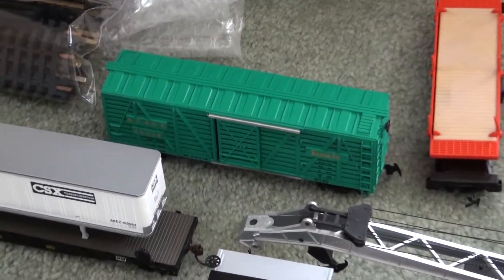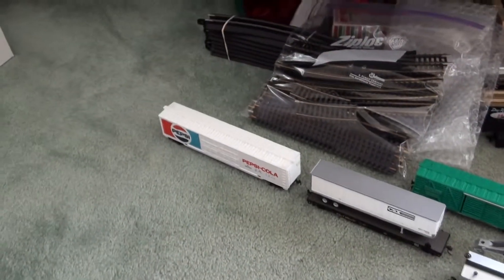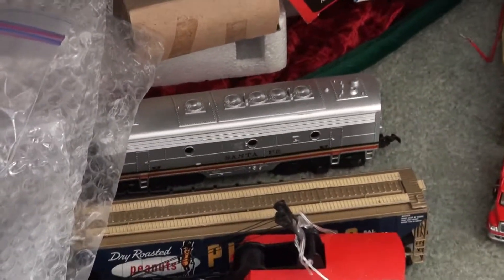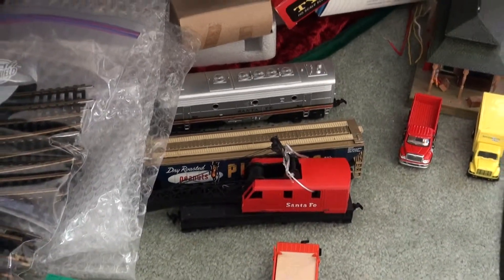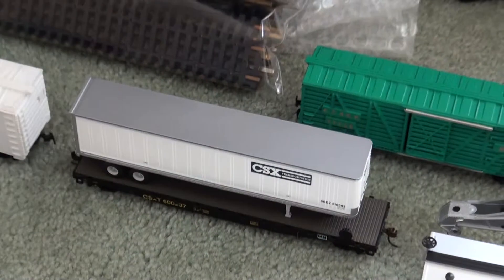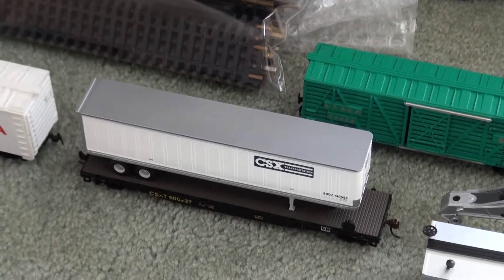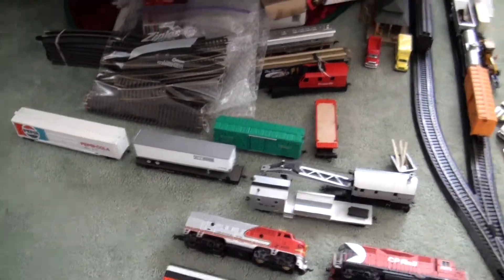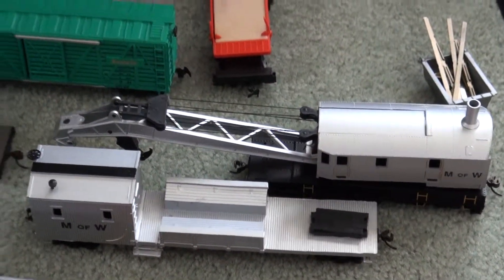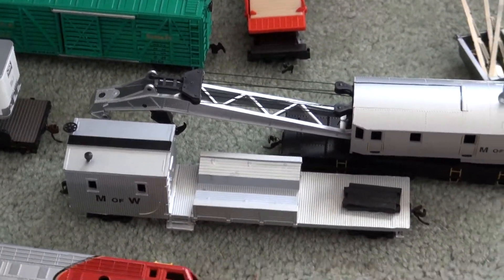I also got a Santa Fe car, and a Pepsi Cola boxcar. Santa Fe second B unit engine back there, Santa Fe crane, a log car, and a flat-colored CSX transportation trailer. I also got these new maintenance of way — a crane and a car. So that's pretty cool.